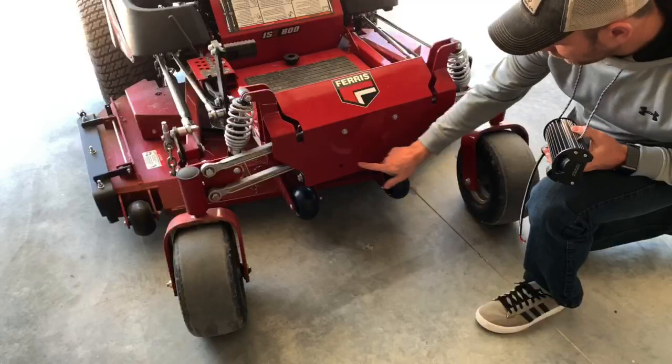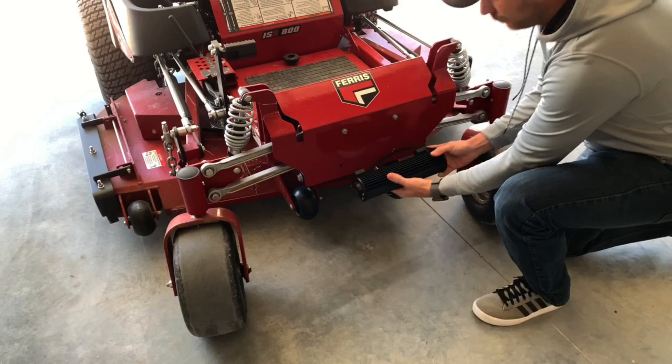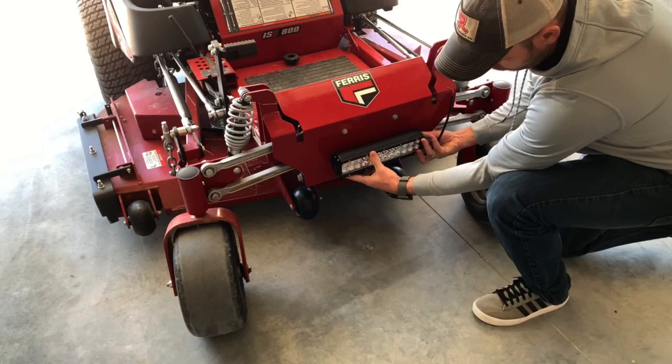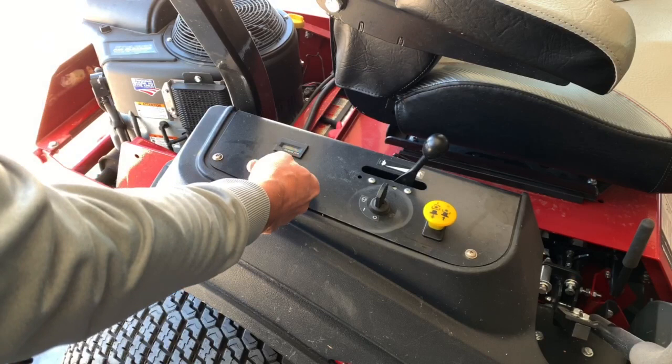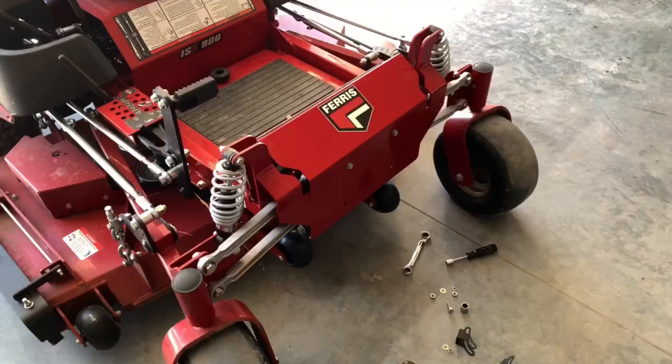Fortunately on my Ferris model there are already some holes that are pre-drilled for a light, so that's where I'm going to mount this today. Should look something like this when I get done. Also luckily on my control panel there's already a spot for the switch, so that should fit in there just right.